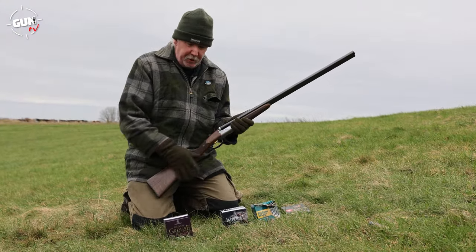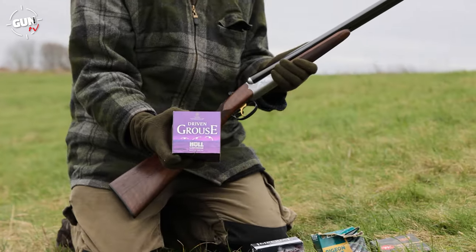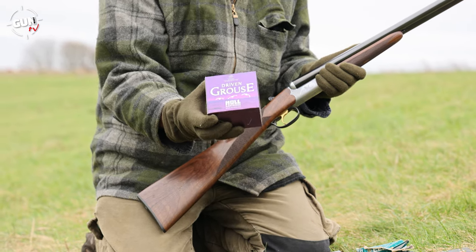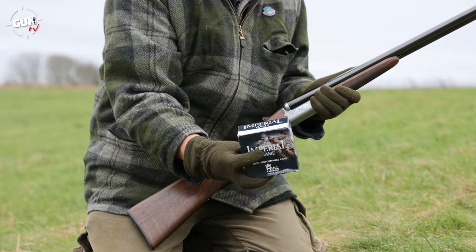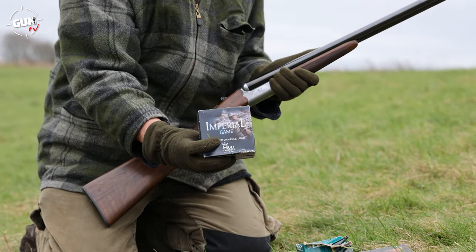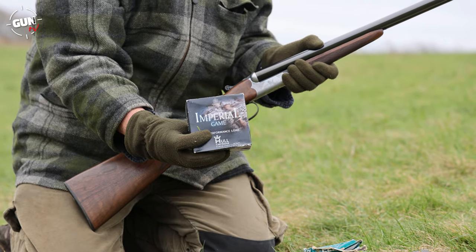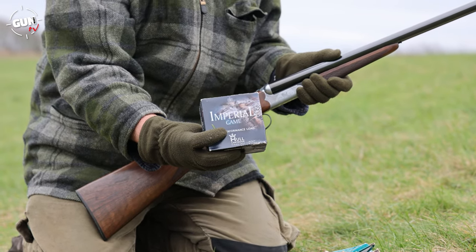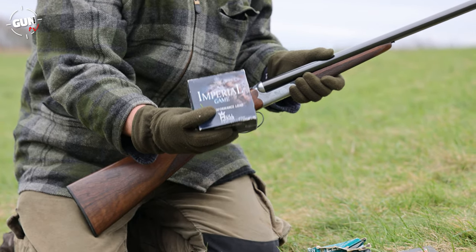We've got a few game loads here and a pigeon load. First up, we've got Hull's — really nice copper-plated 5.5 shot with a plastic case. It's a driven grouse load. This should pattern very, very nicely with a half choke. Also, another real nice traditional load: they're a 65mm length, which is more commensurate to the side-by-side, although this has a longer chamber. You can use these with a variety of shot loading, but I've got 30g of No. 6. We'll see how those shoot.